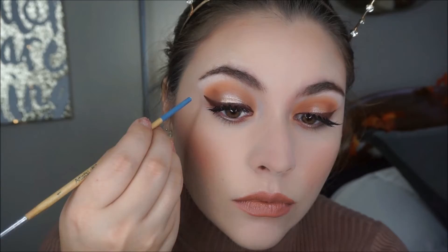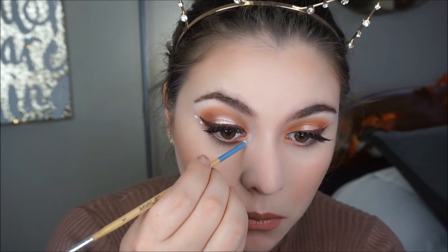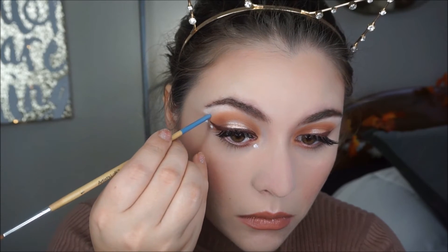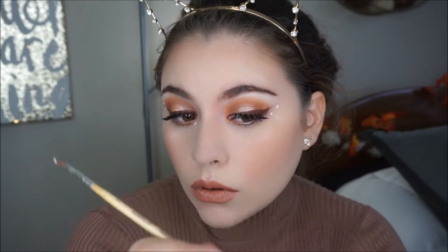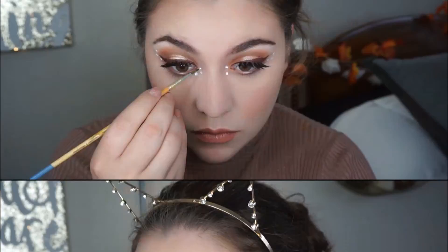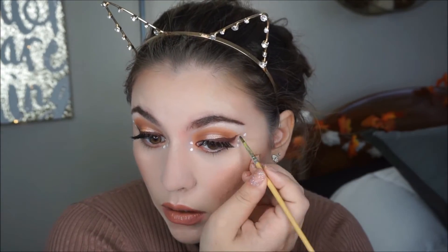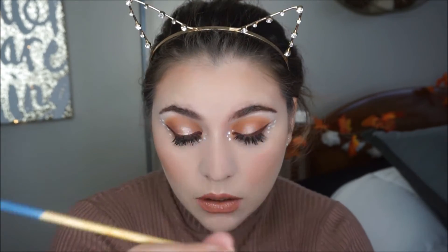Now it's time to take off all the baking powder. For the fun part, I am grabbing my NYX Jumbo Pencil in white and I am using the back of a stencil to create little dots on my inner corner as well as on the outer part of my eye. They don't need to be symmetrical. Then I am using the tip of a paintbrush to do smaller circles on my inner corner and on the outer part of my eye.